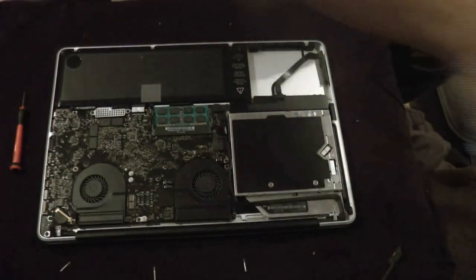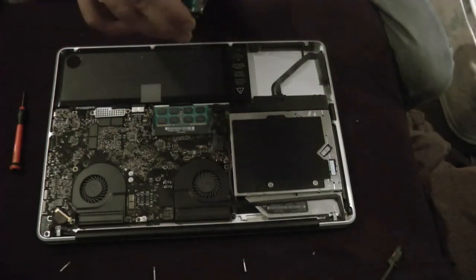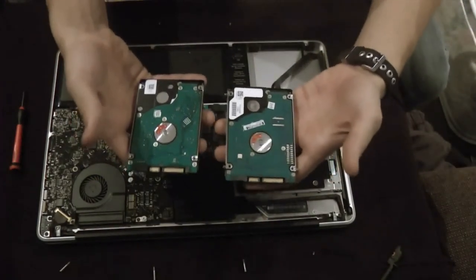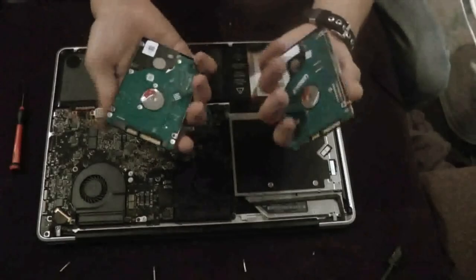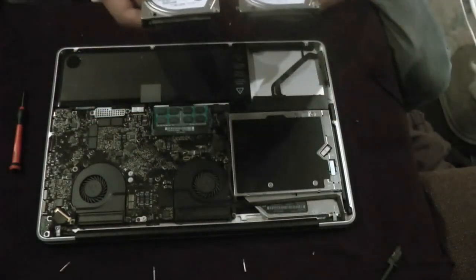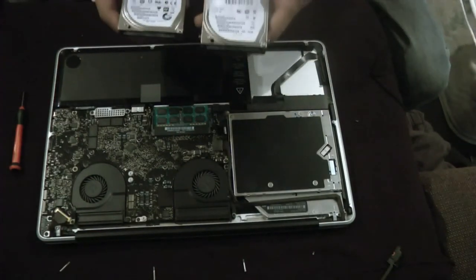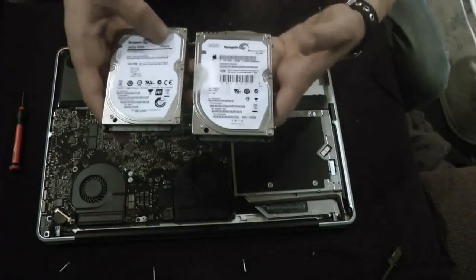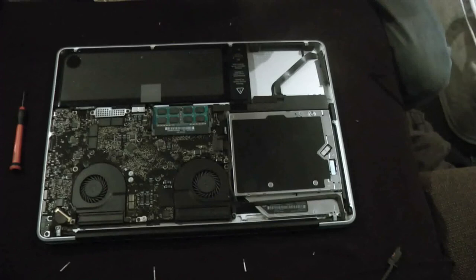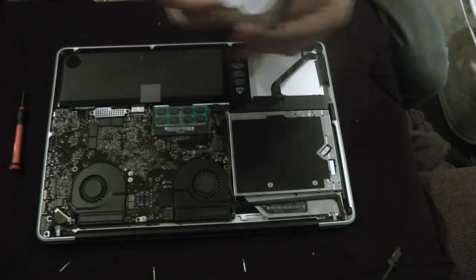I actually still have the new drive plugged into the adapter so I can use it as a USB. They look pretty similar — actually pretty much the same. And they're both Seagate! I knew Seagate was one to trust. This one is 320 gigs and the new one is a thousand gigs.